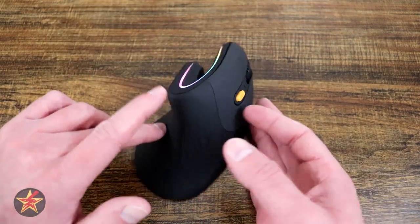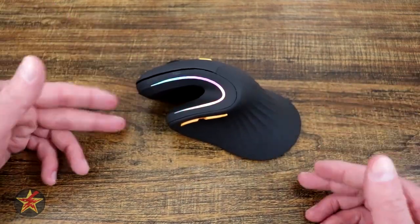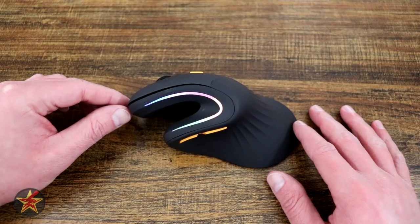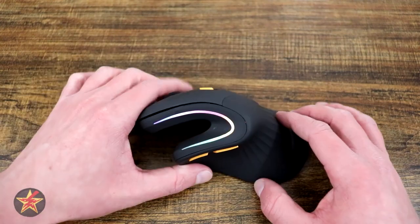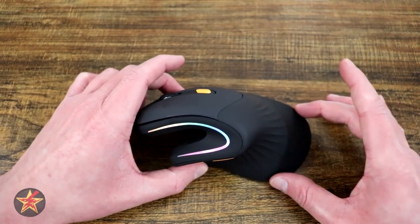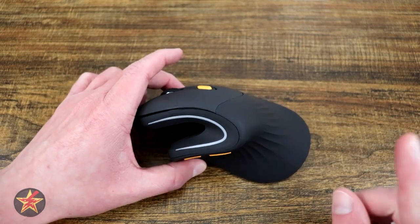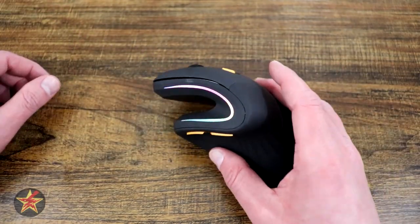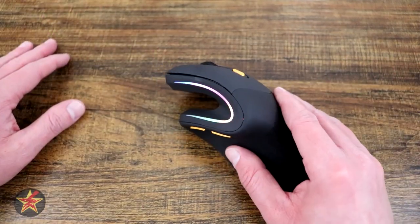Let's take a look at the mouse as a whole. Looking at the top portion we have our buttons. Bringing it around to the side for general size specifications: it is 2.6 inches high at its highest point, 2.93 inches wide at its widest point, with a depth of 5.72 inches and an overall weight of 3.8 ounces or 110 grams — making it a very light and mobile mouse for everyday use or gaming.